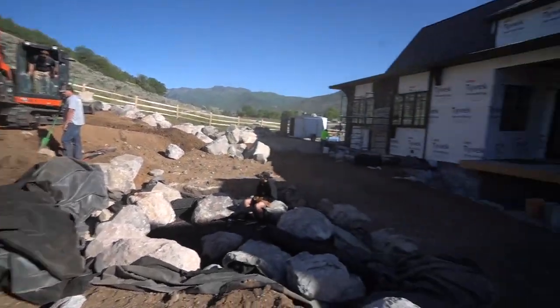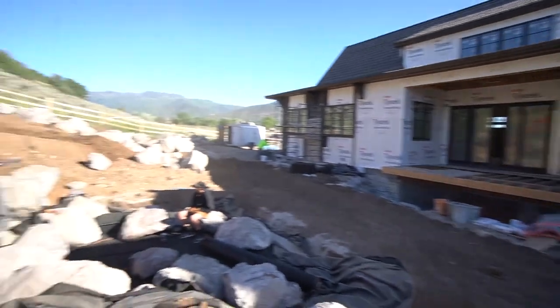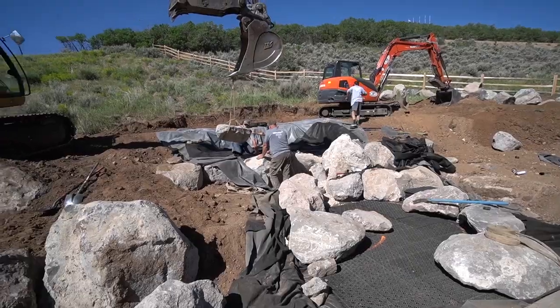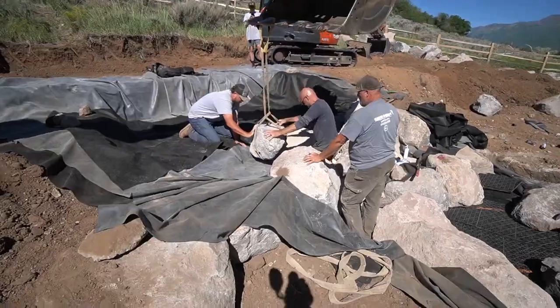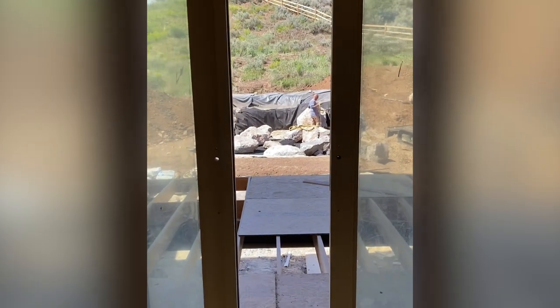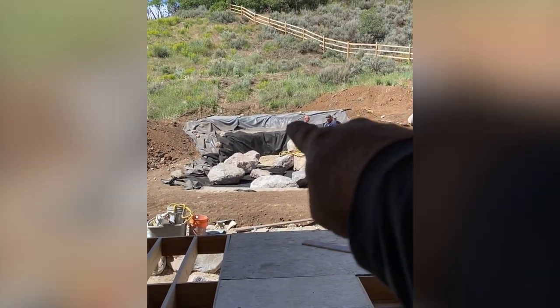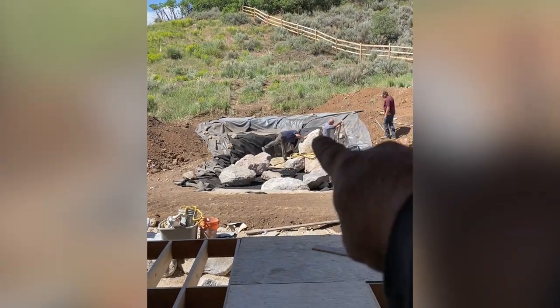We want to angle more toward the master bedroom — subtle things like that are going to make all the difference for this project. We're setting big boulders down in here. There's Ed giving some scale to the height of this waterfall — that's about a five-foot drop right there. Then we continue moving up the hill with our big frame rock in place.